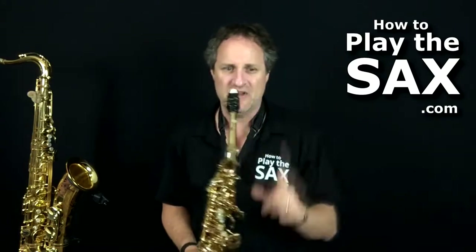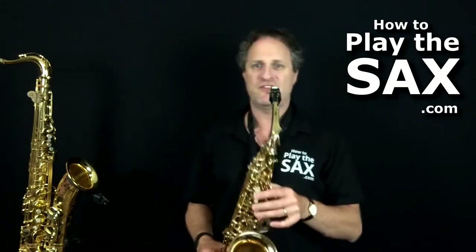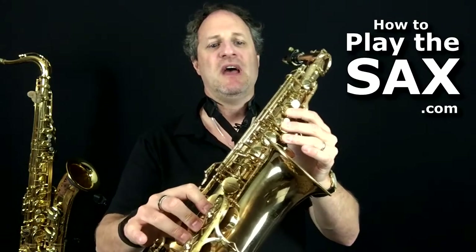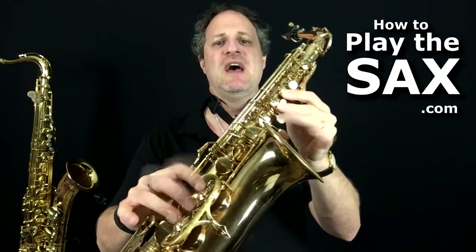Alright, that's what we're going to work towards. Let's go for the first half of it, with the octave — just the first little line. Those notes are A, G, F, D, A, A — all with the register key.